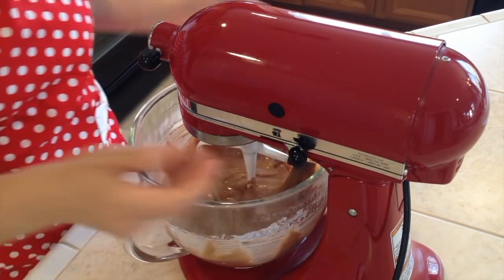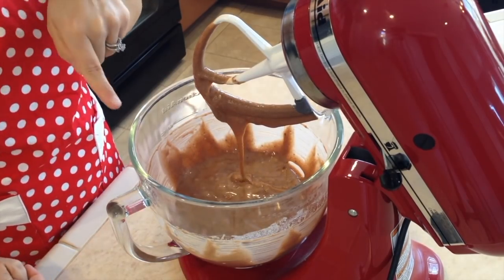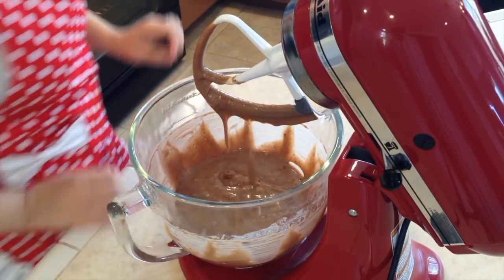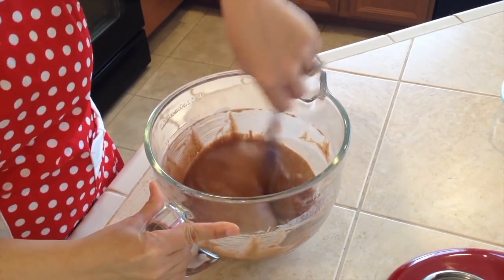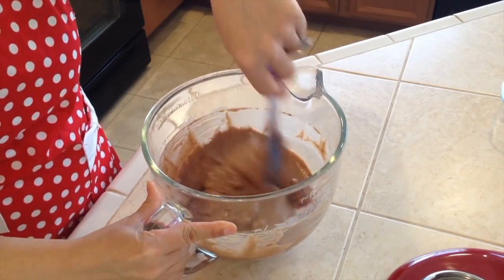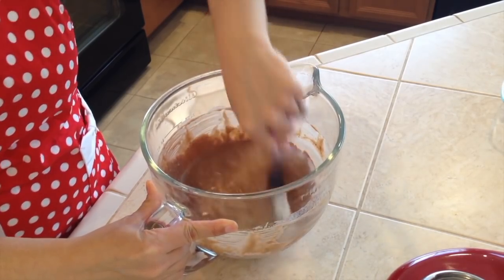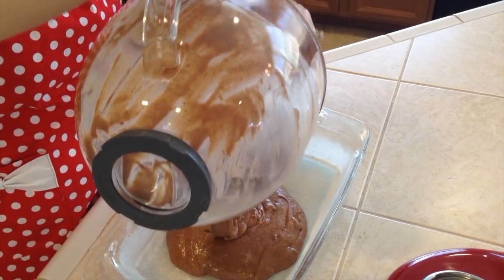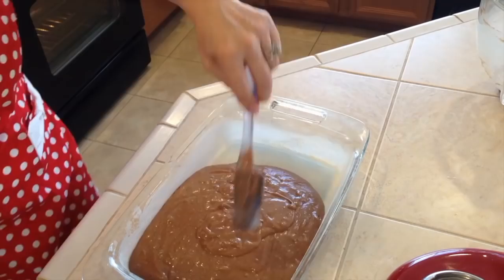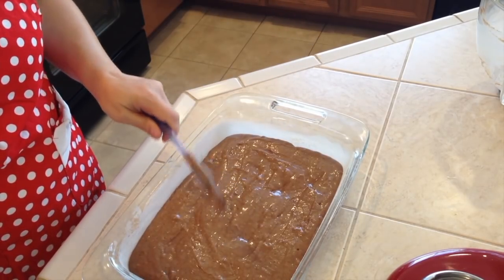I can see it's already mixed. There might still be a little bit of dry ingredients on the bottom, but I'll mix it with a spatula. I like to scrape along the bottom because the mixer doesn't always reach there, so we don't end up with dry clumps. This looks good — now we can put it in our prepared baking dish. Spread it evenly.